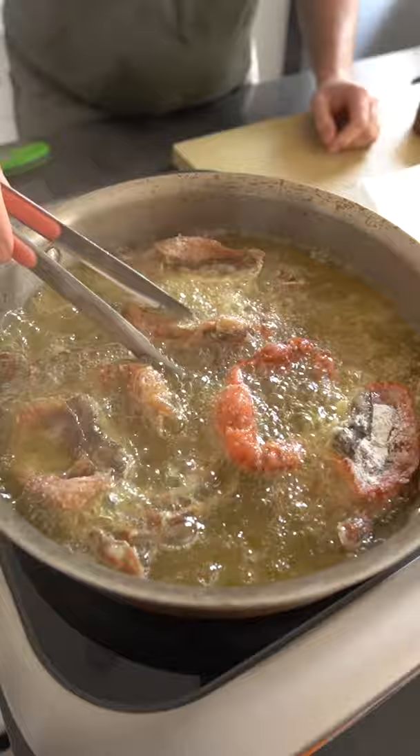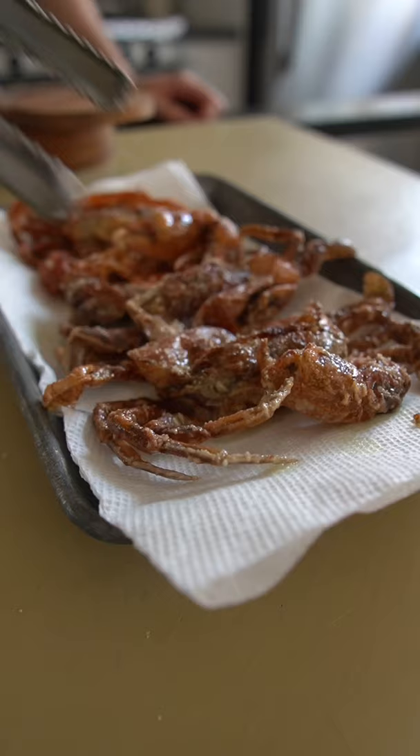I'm just keeping it au naturel by dusting these in some all purpose flour and cornstarch for crispiness. We only need a few minutes in the fryer for these things to get nice and crispy, don't forget to season out of the fryer, then I'm going to build myself a po'boy.